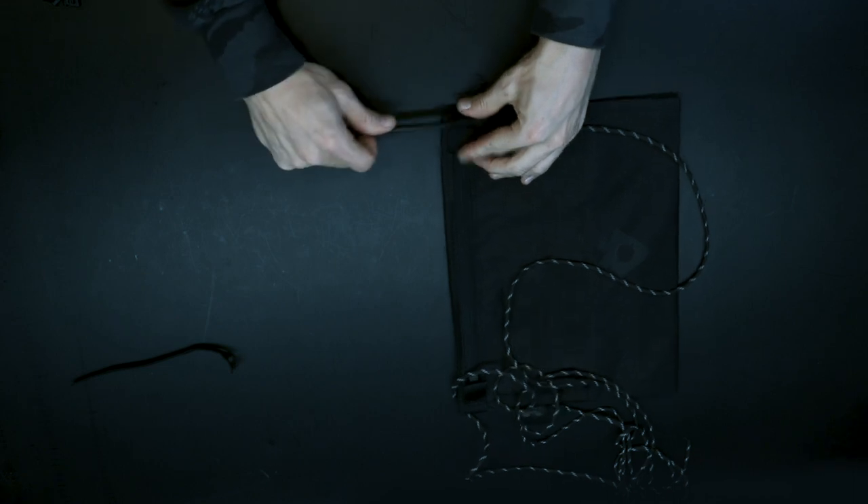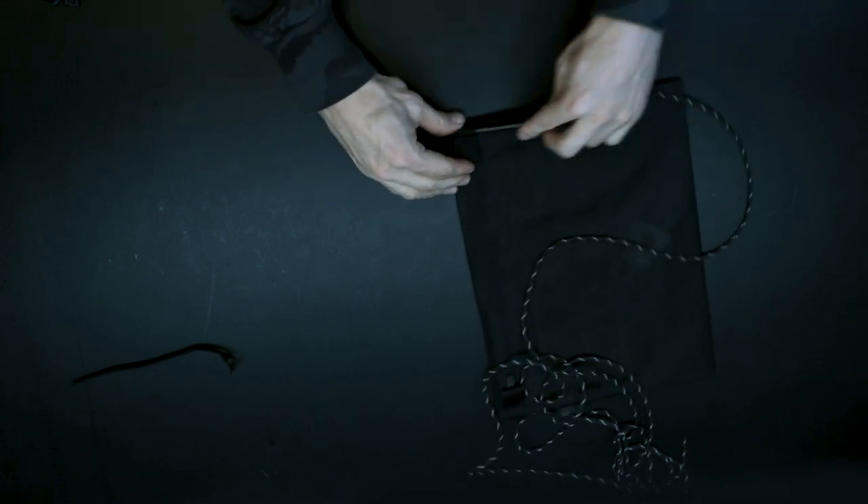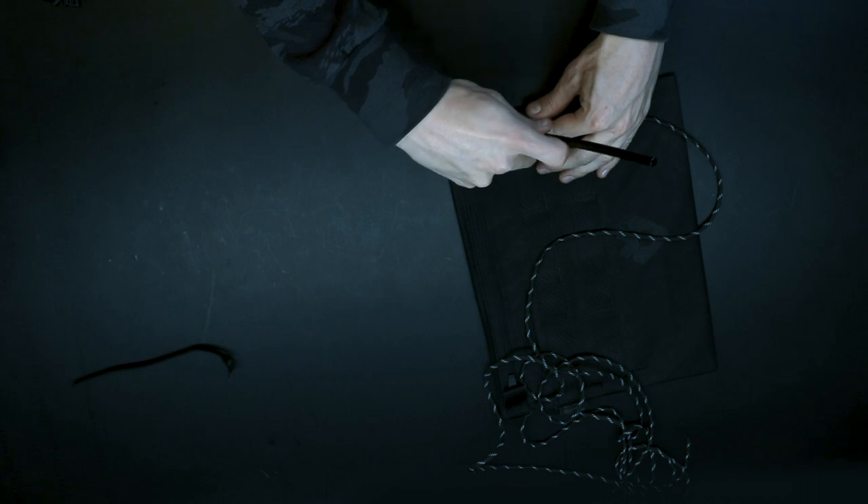Use a lacquer chopstick or one that has been sanded down to avoid any splinters that could damage the webbing. Push it through the hole next to the zipper pull, making the paracord easier to go through the tunnel. If you experience issues, help it with the chopstick.